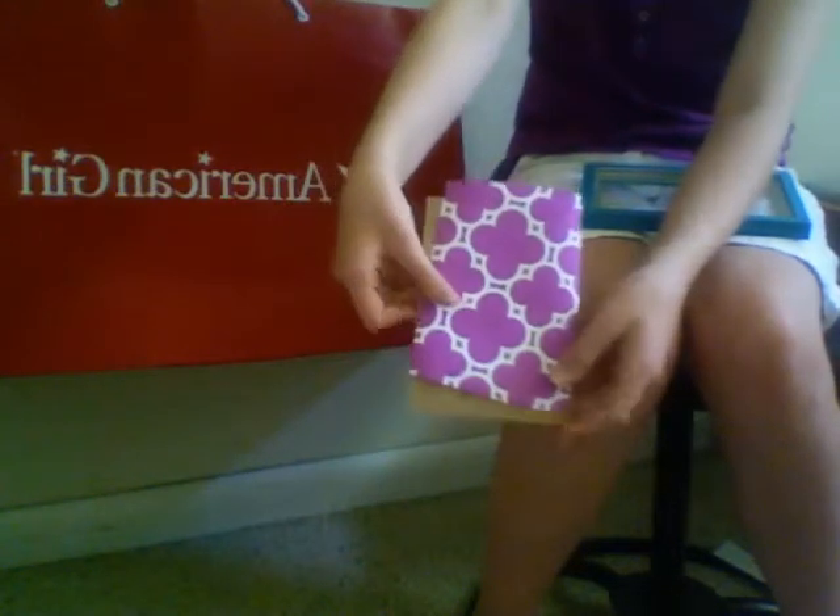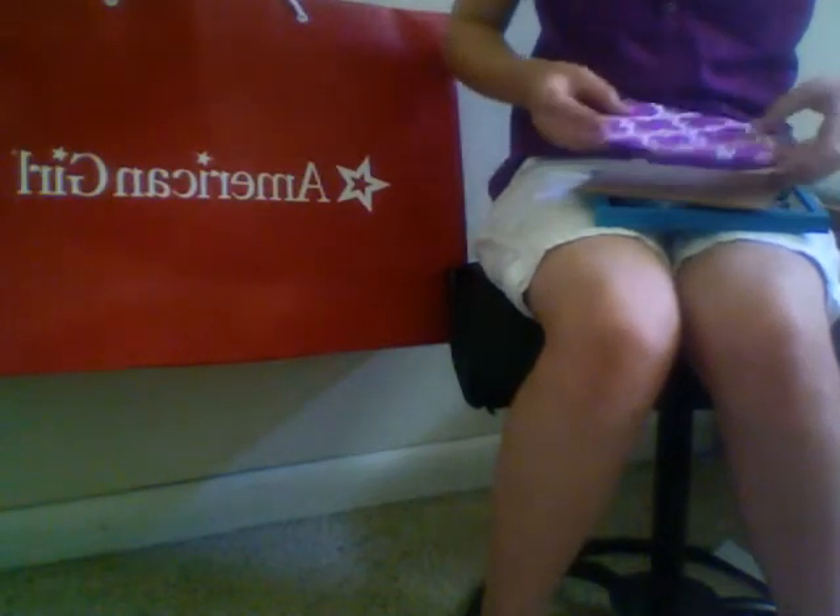I'm just going to tape that on right here. It might not look perfect, but it will do. Just grab your tape — you can use double-sided tape, or you can just fold your tape over like I'm doing. I'm going to tape that on there. There we go. We're going to see how it looks — it looks great.